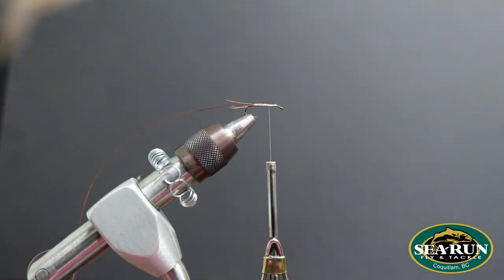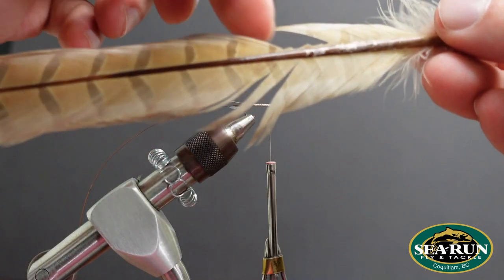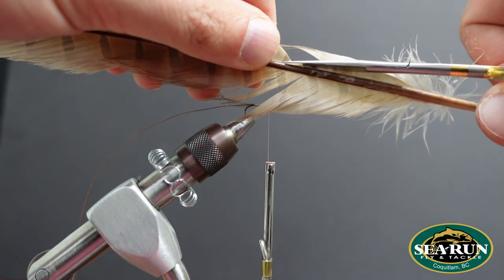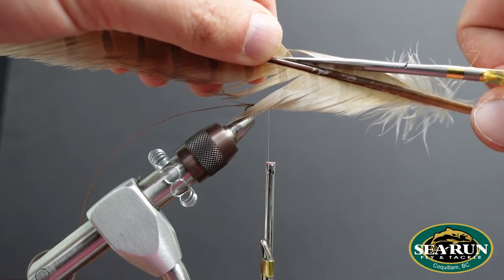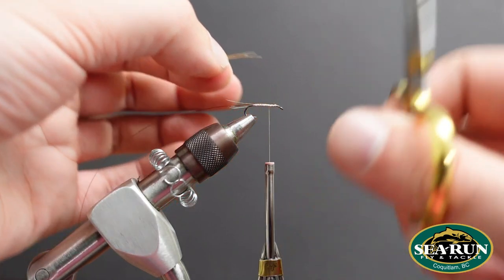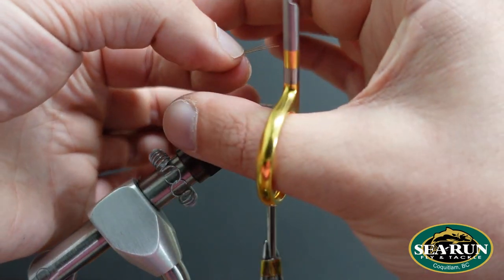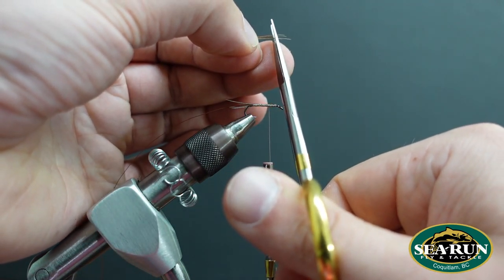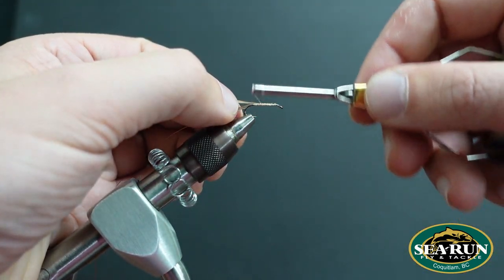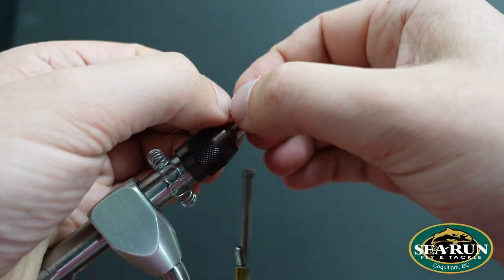Now for the shell back on the abdomen. If that piece you trimmed off is long enough, go ahead and use it — but what I've got here isn't going to be long enough, and I want a little bit more than I had for the tail, so about eight to ten fibers. These don't need to have the tips lined up. Because at the base of the fibers it's going to be wider than at the tips, I'm going to tie it in by the tip — those can be a little brittle, so I just give them a quick trim. Just like on the natural insect, this will taper from narrow to wider.